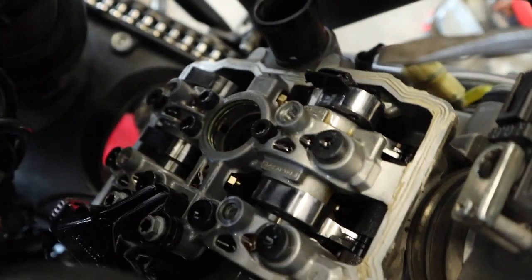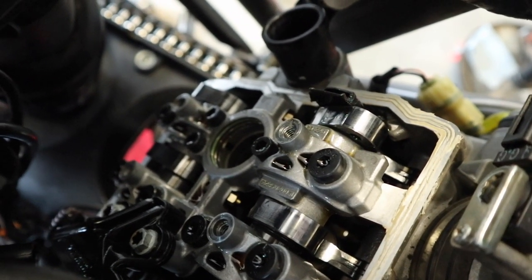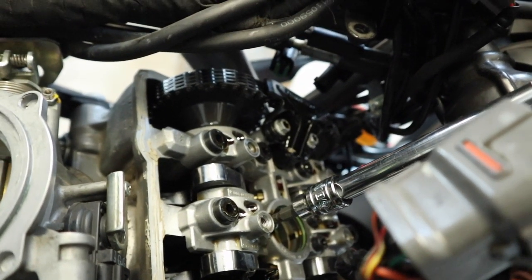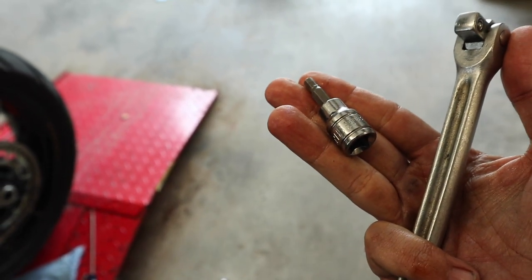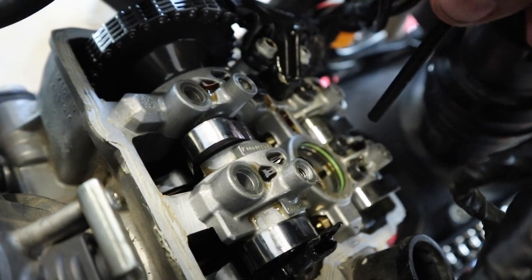Next up we've got a bunch of screws to remove. We need to get rid of all these black ones because we're going to end up removing the camshaft bearing bridge. All of these, whether the bigger ones or smaller ones, are all 5-millimeter hex. Remove them outer to inner, so start on the outsides and work your way in. On the bottom one, KTM didn't leave much space because you've got the shock there. Just take a regular allen key, then take a wrench and slide it over to give you enough torque to break it loose. I've got the four outer bolts out; now I'm working my way in on the inner ones.